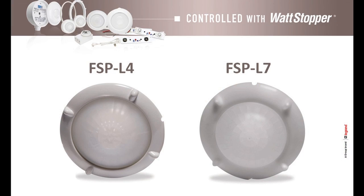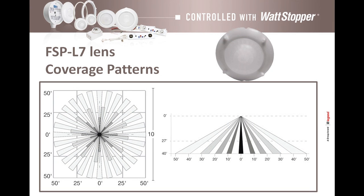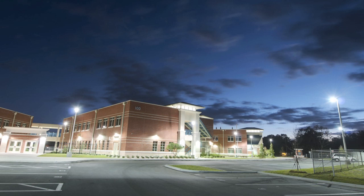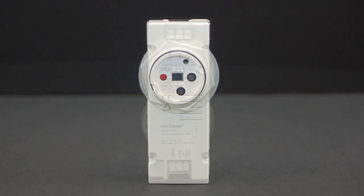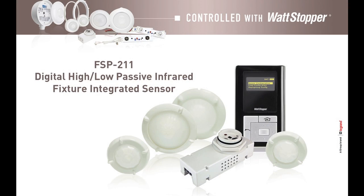The FSPL4 and FSPL7 lenses are designed for 40-foot mounting height applications, where the coverage area spans a radius between 60 feet and 100 feet. These lenses are optimal for parking lot lighting. Wattstopper's FSP211 offers superior performance for challenging outdoor control applications, as well as the convenience and flexibility busy professionals are looking for today.